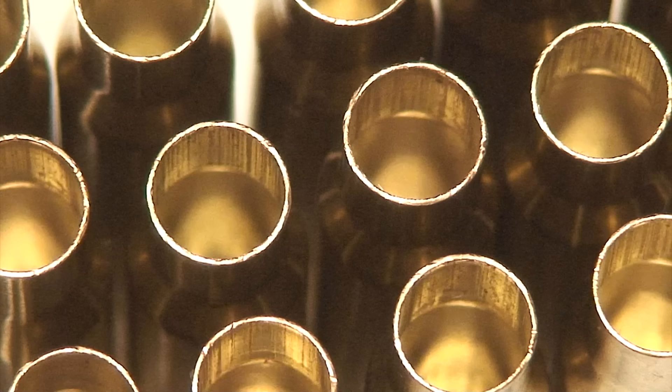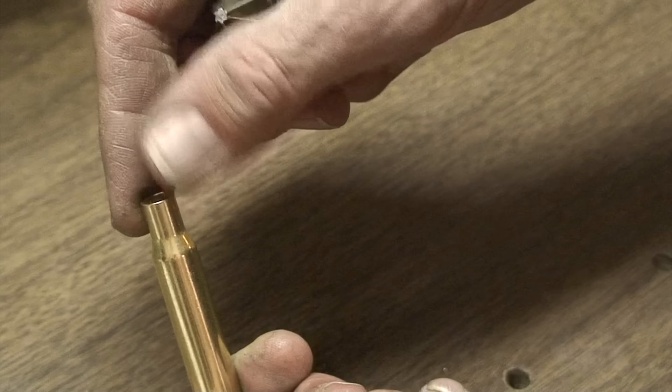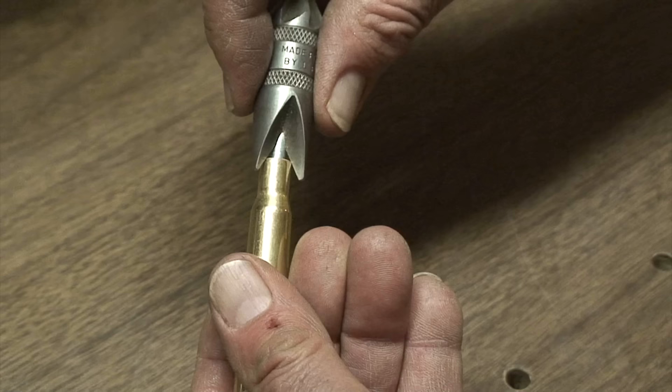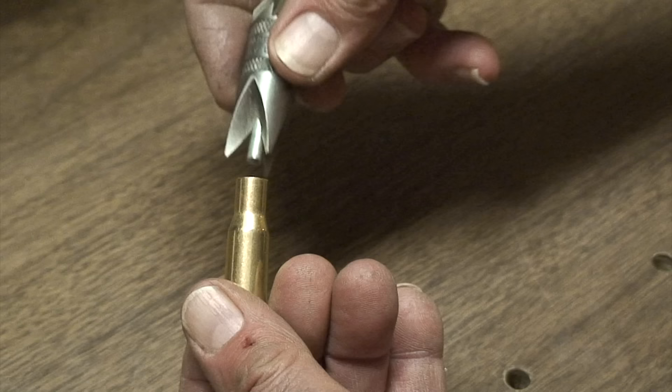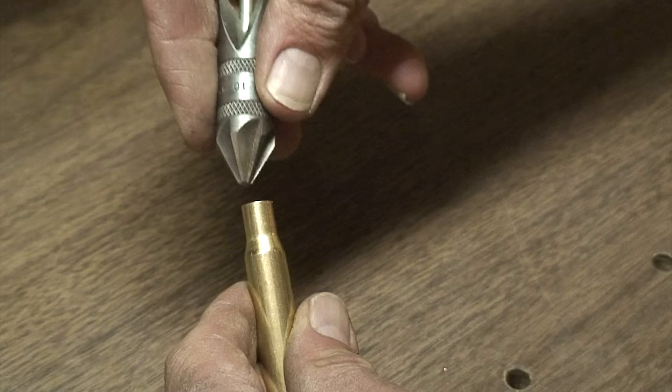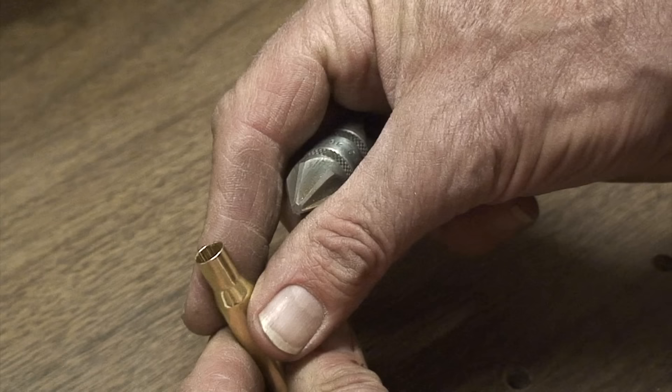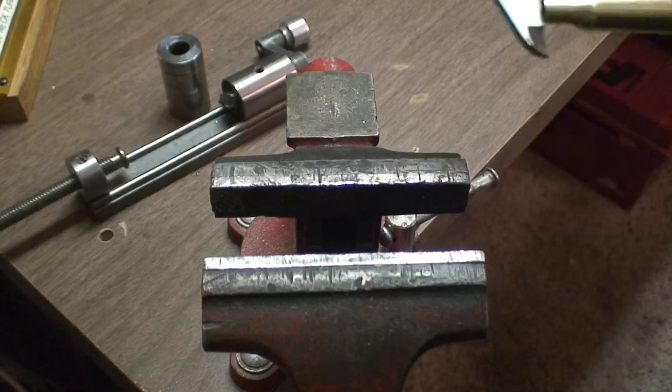Now that we've run the cases through the die, you can see how almost perfect the necks are — they're nice and round. After resizing, there's sometimes a sharp edge on the outside. We also want to leave a little bevel on the inside of the case neck so the bullet will seat in very smoothly without scoring or defacing the bullet in any way. We use this simple, very common tool available through virtually any hand loaders: just give it a couple twists on the outside, and rotate the case to put a nice bevel on the inside and take care of any sharp edges.